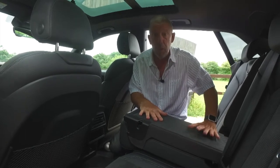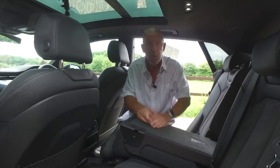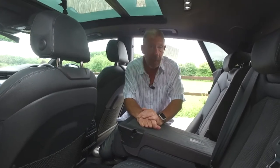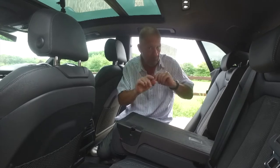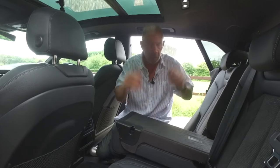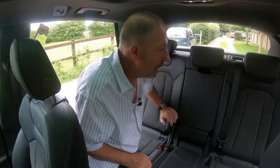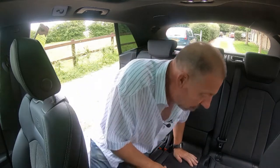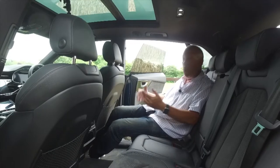In the UK we call it the 'B&Q hatch' — great for loading long lengths of timber from the DIY store. It accommodates roughly two-metre lengths easily. The rear courtesy lights are LED, and the semi-panoramic sunroof lets in plenty of light without being full-length. All in all, it's a very comfortable rear space — you'd happily sit back here for hours.